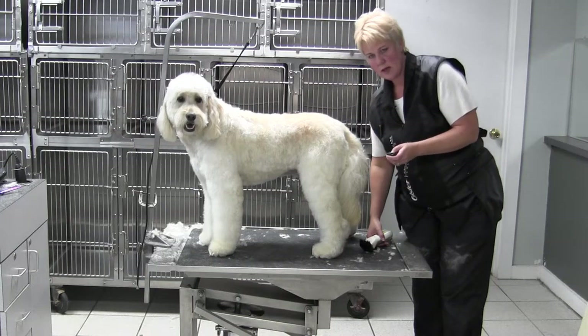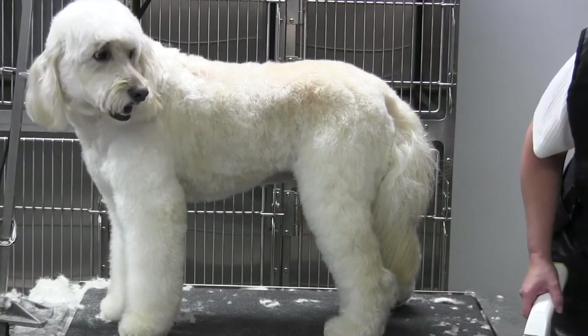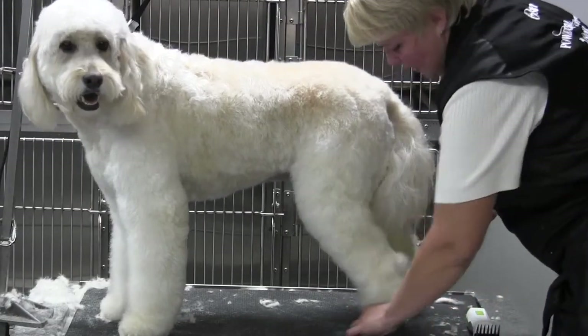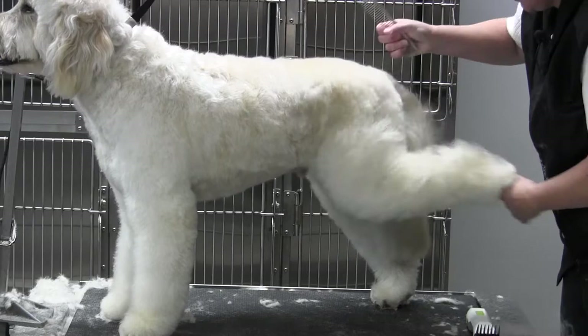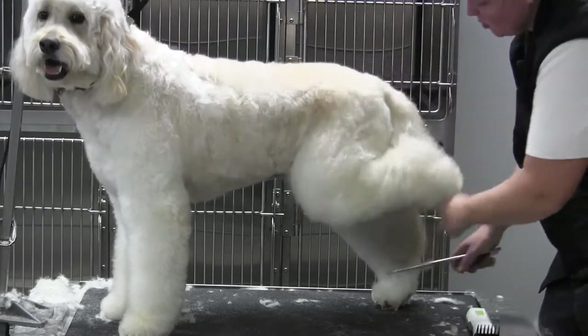We're back with Obi and we are finishing up our back leg. I'm going to take and use my big 10-inch coarse comb and lift some of this coat up so I can get a better grip on it with the universal comb.